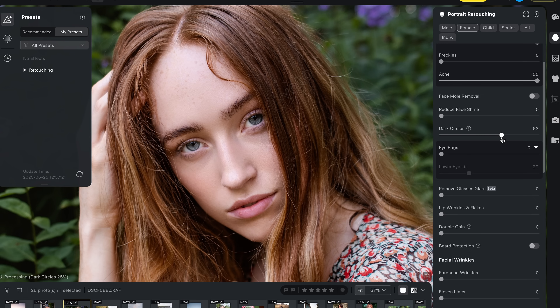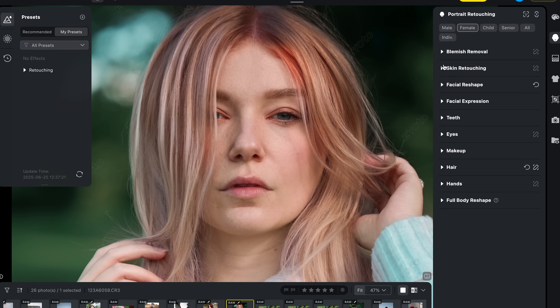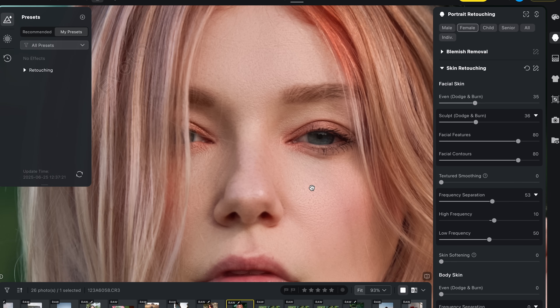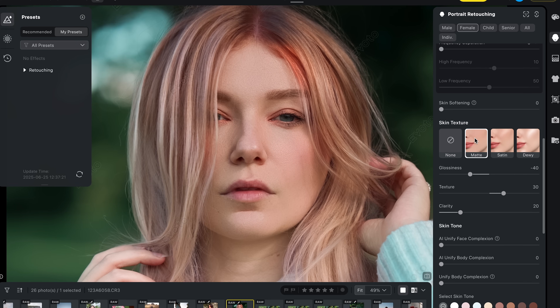I've also been loving the eye bag and dark circle tool — it's super effective, easy to use, and really brightens up the eyes. I also really like the slider for marionette lines; I don't think I've seen this in any other retouching software, and it smooths those right out effortlessly. In the skin retouching section, using a few sliders gently with dodge and burn and frequency separation really evens out skin tones while keeping all that natural skin texture. The matte skin texture preset is perfect for mattifying the skin and reducing shine in a single click.